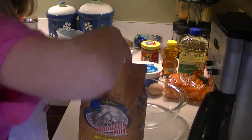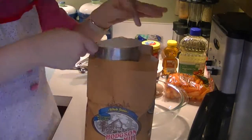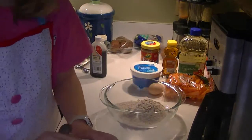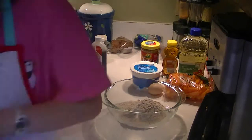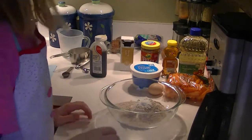One cup of flour. One teaspoon of baking soda. Mix the two together.